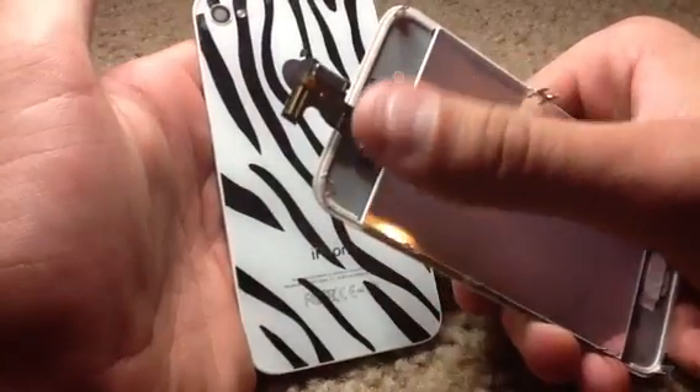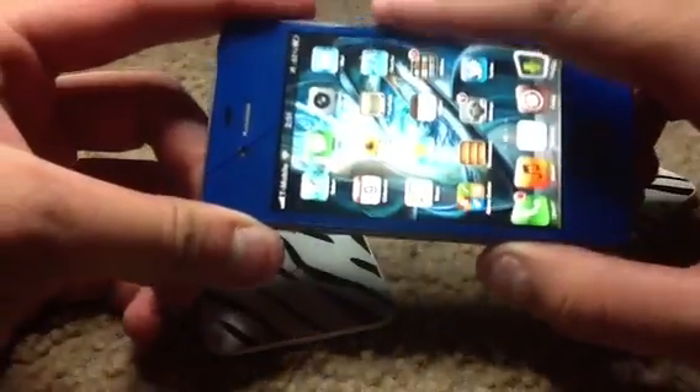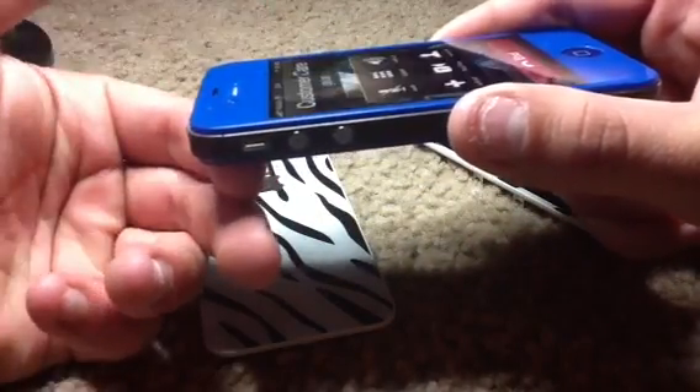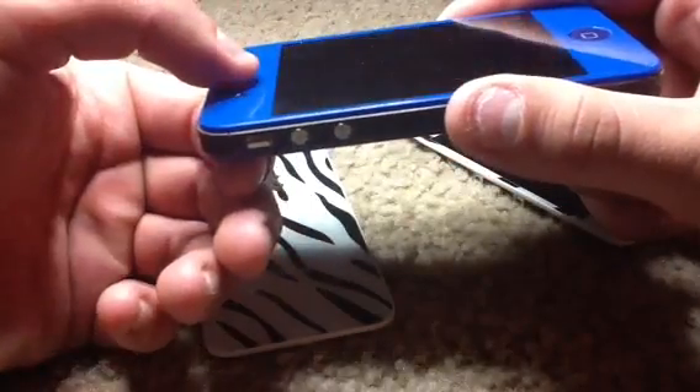So when everything's too dark around the proximity sensor, that's when it turns off. I'll demonstrate how the proximity sensor is supposed to function. I'm going to go ahead and call 611. When I'm on the call, I can simply just put it right above there and it will turn off. It's because it's sensing my finger right above the proximity sensor. Mine responds perfectly fine.